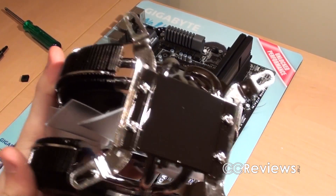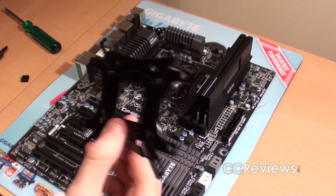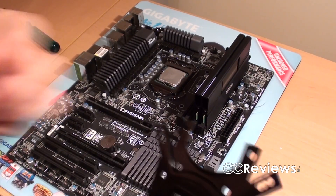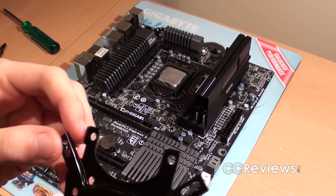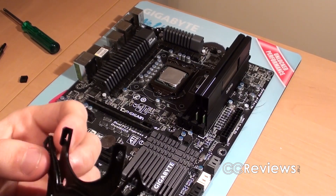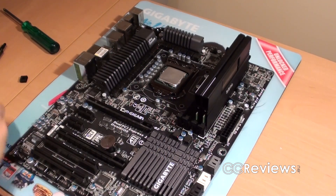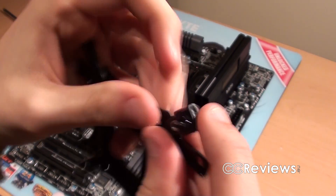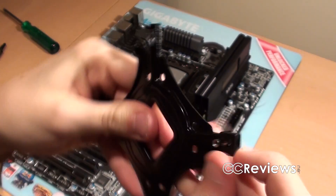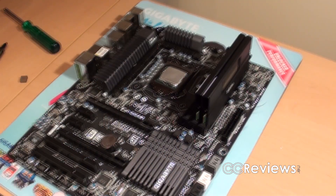Next we start working on the back plate for the motherboard. We take these little nuts and stick them through the correct hole — the middle hole here. You just push it through the hole, then slide that metal or plastic piece over it to fasten the nut.